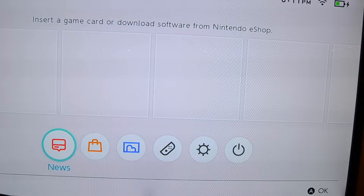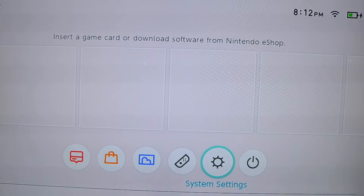Let's check out what else is inside this. So there's news — this is the news tab. There's the eShop, your album, your controllers, some settings, and the sleep mode. Thank you guys so much for watching this video. Don't forget to like it if you enjoyed it. Comment down below if you want to see any other videos like this, and don't forget to subscribe. I'm going to go have some fun with this. Bye guys!